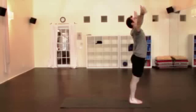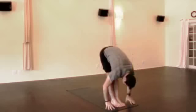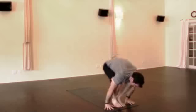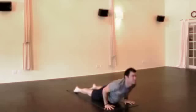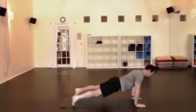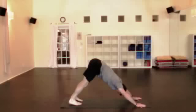Three times Surya Namaskar A. Arms up, inhale. Fold forward, exhale. Lengthen the spine as you inhale, look forward. Step or jump back as you exhale, inhale. Lower down — chaturanga — halfway down. Inhale, upward facing dog, shoulders pull back. Exhale, downward facing dog. Step the feet in, breath smooth and even. Fingers spread, palms flat down, neck relaxes, face relaxes, shoulders extend, gently pressing the thighs back, heels down.